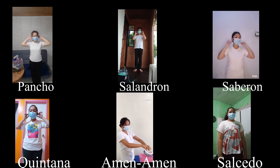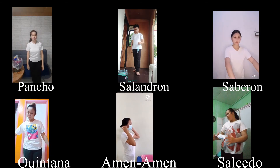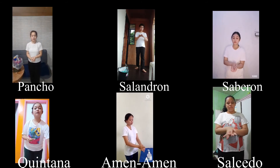Next, remove and discard the respirator or face mask. If you are wearing a face mask, carefully untie the straps or unhook them from your ears and pull the mask away from your face without touching the front of the mask.